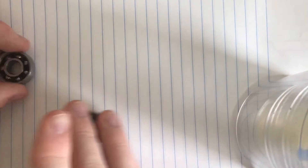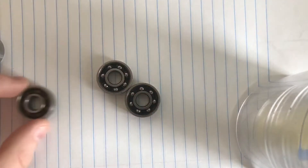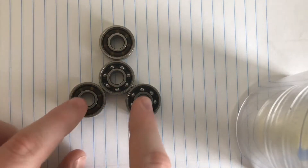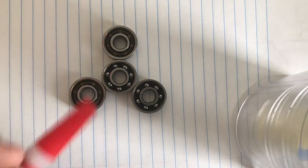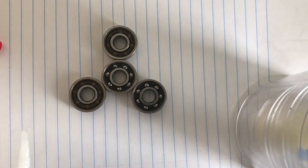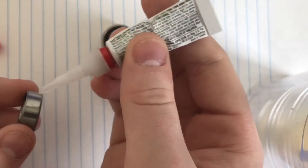For this part you want to form the spinner in a triangle and make it all even, just so one side of the spinner is not lopsided, still with the faster spinner in the middle. Then you want to take your super glue and you're going to want to space the bearings out just a little bit, or just take them off and put the glue on.